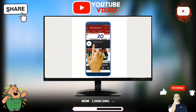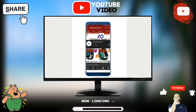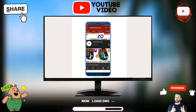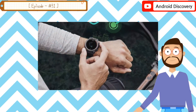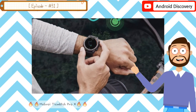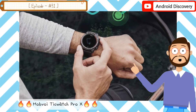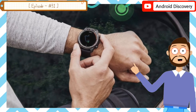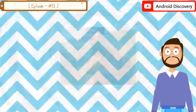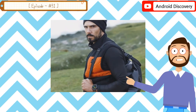Subscribe to Android Discovery Channel and press the bell icon to watch interesting and exciting technology videos first. Friends, welcome to a new fresh episode. In this video we talk about Mobvoi's new smartwatch. TicWatch Pro X is a flagship watch by all standards, packing a well-studded specs lineup consisting of a Qualcomm Snapdragon Wear 4100 chipset.